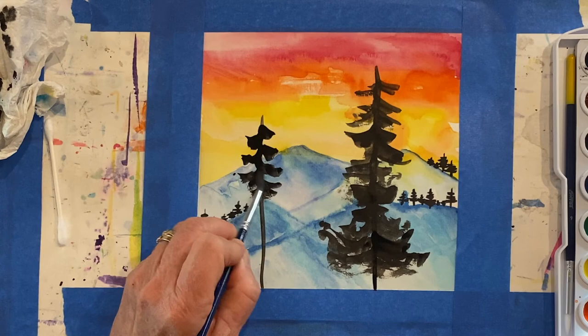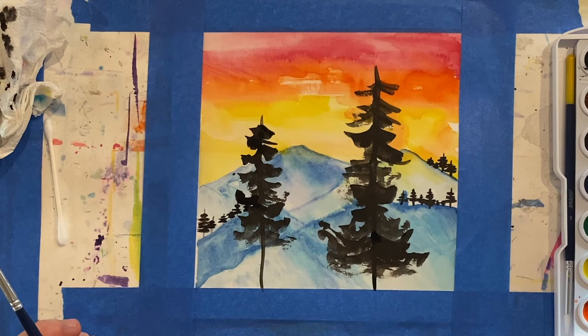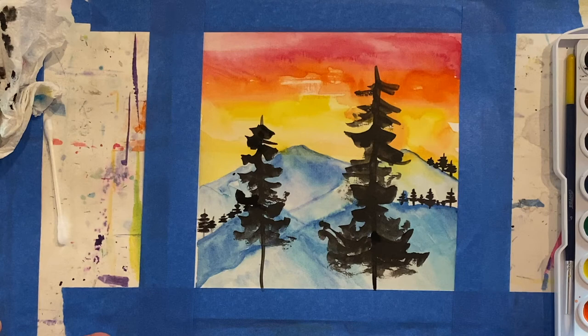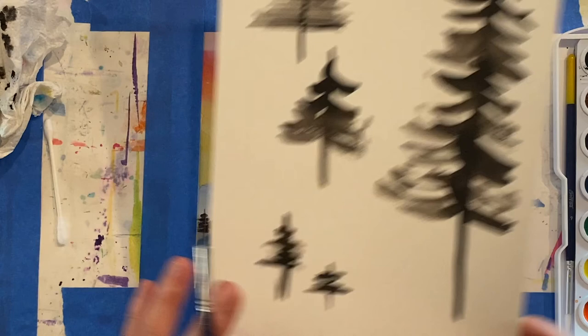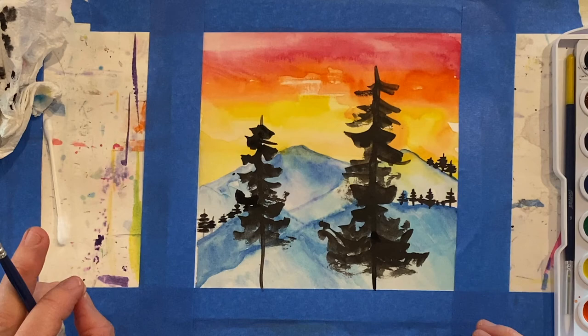Now after I finish that tree, I'm going to stop and look at the whole and see if I feel I need to add anything. I'm going to leave it as it is. This is one reason I think it's so important to make a group of many landscapes. Because if you've done your practice making a whole bunch of trees and then you go to your landscape and paint them in, if it doesn't quite work out on your first one, you have others to work on. The more you do, the better you get.